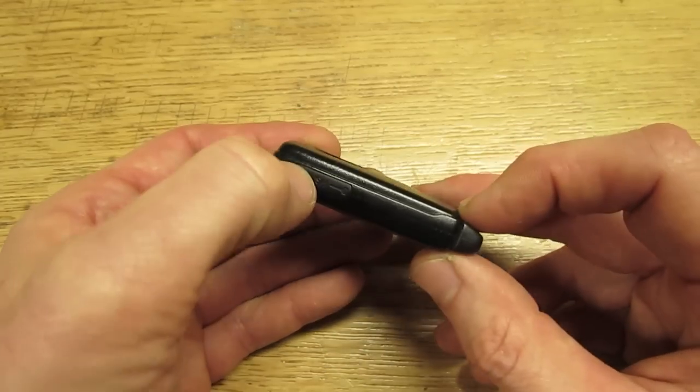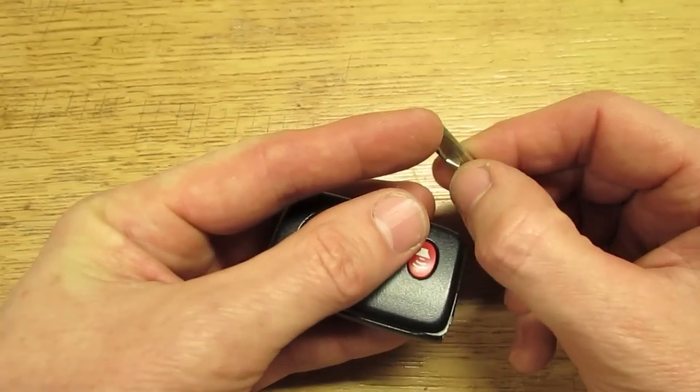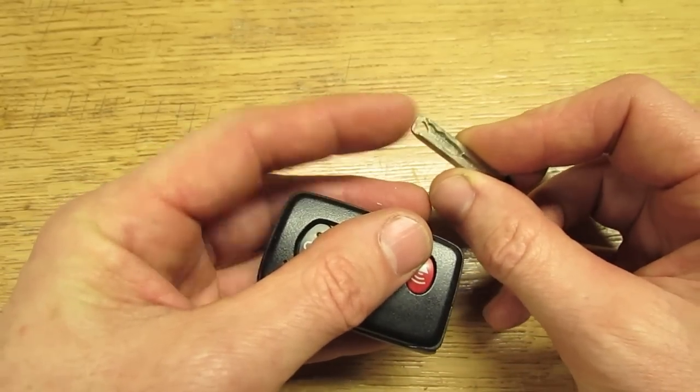What you want to do first is remove the hidden key — just slide it out of there. These keys have a little tool built into the end of it; it's like a little screwdriver end.